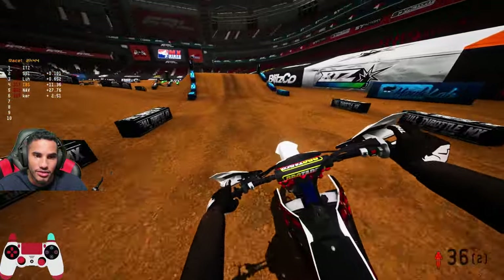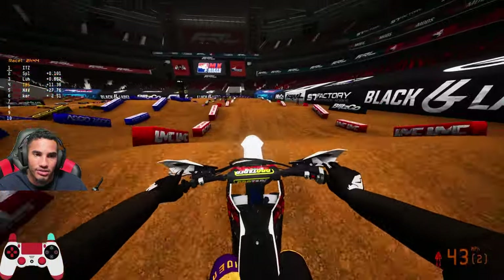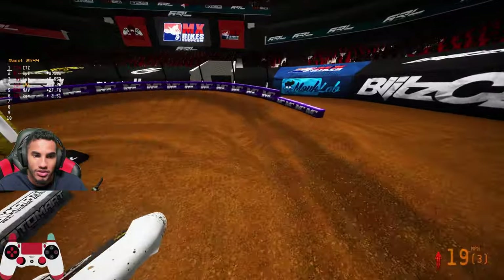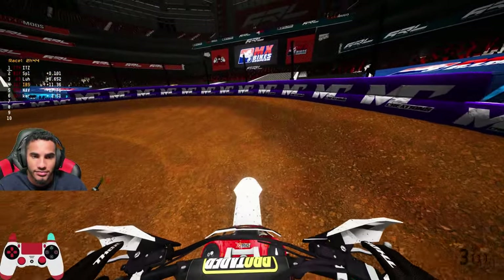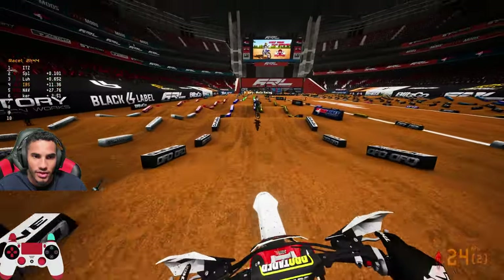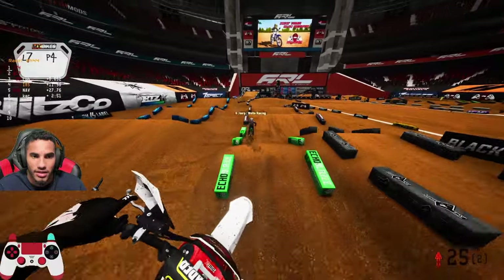What about these table jumps? Those you really want to take your time — time it, and then do you sit down at all? Yeah, I sit. So like when you land on them you want to sit and then you stand again, and then when you land on the other one you sit. It scrubs it — it basically automatically scrubs it.